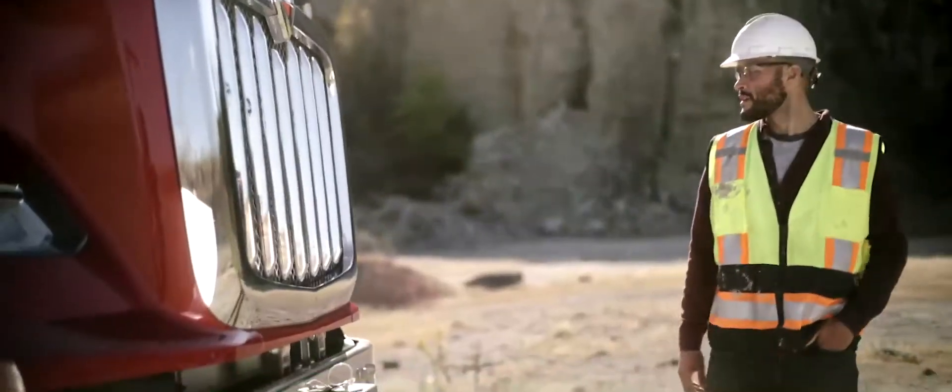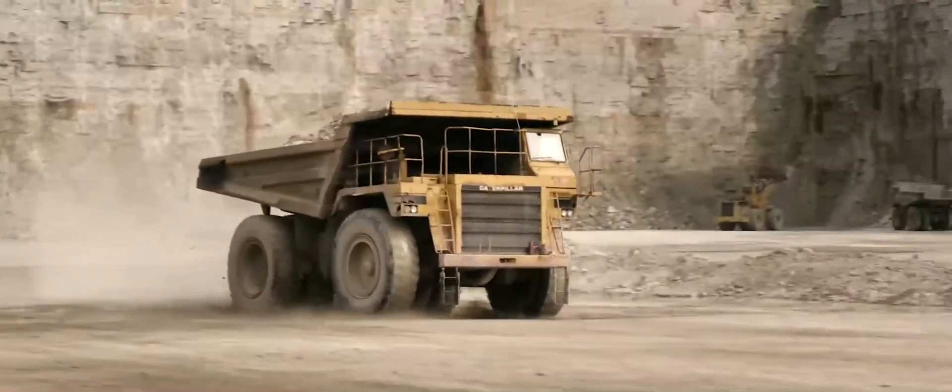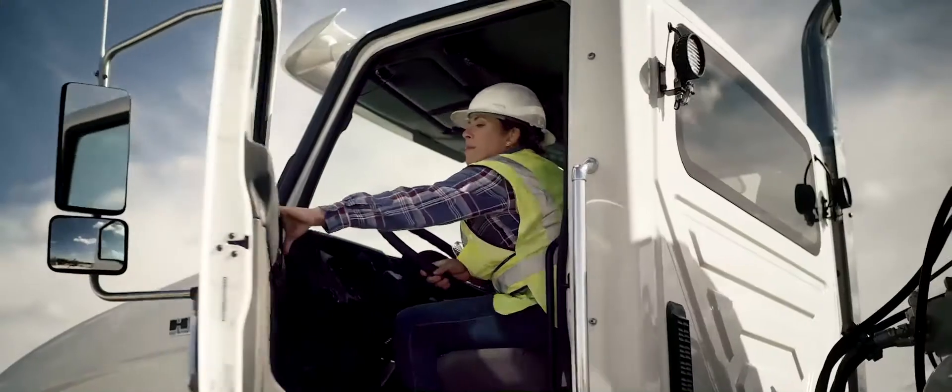This cab isn't just built to last. It's built to outlast. And because the view from the top is always better, we gave you the best seat in the house.